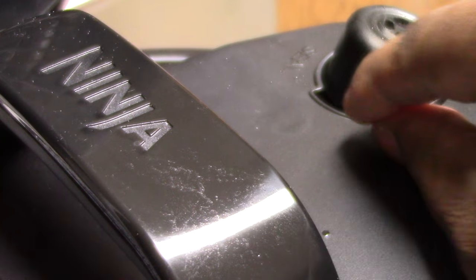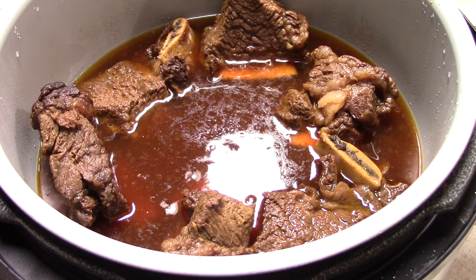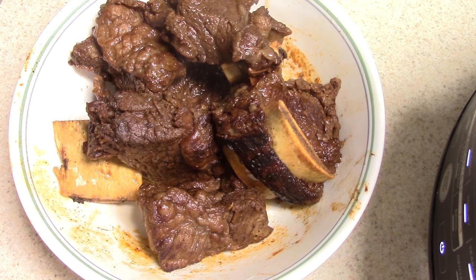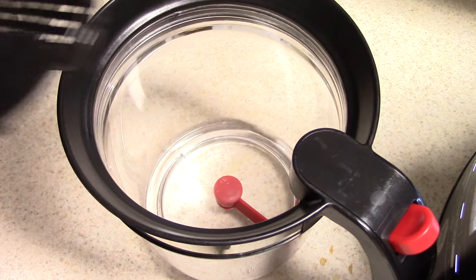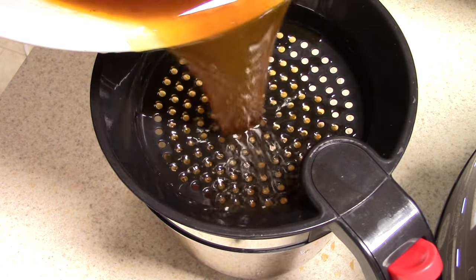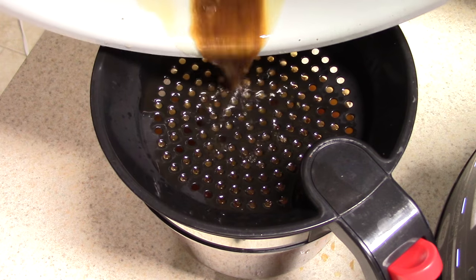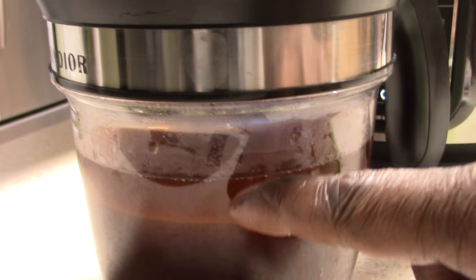All right guys, let's release the pressure. Smelling good! Now what I'm gonna do is gonna take a little extra time but it's gonna be worth it. This is my fat separator — link will be in the description. I took my ribs out temporarily — some of the bones already fell out. We just pour the liquid in, wait a couple minutes, let the grease rise to the top, then press the little trigger to let the good gravy out. You can see all that fat right there.